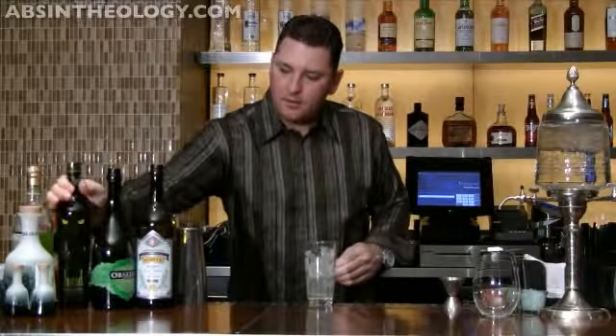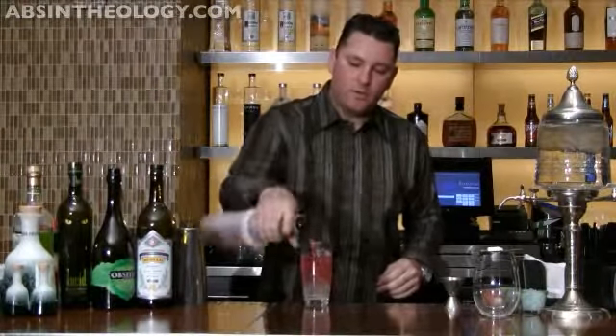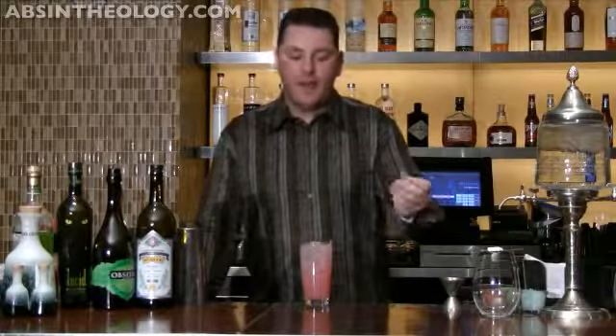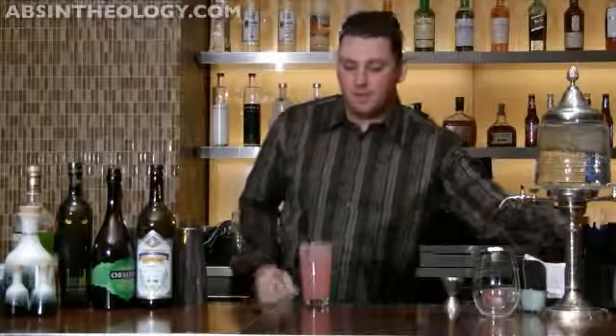I like to take a little bit of Lucid, about an ounce and a half, and I'm going to add a little bit of cranberry juice, about 2 ounces, and fill that with 7 ounces. It's very basic, but it's something no one's ever had before, and it's a cool little way to introduce people to absinthe.